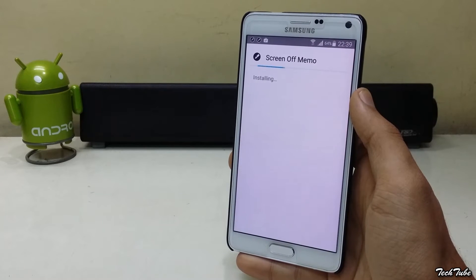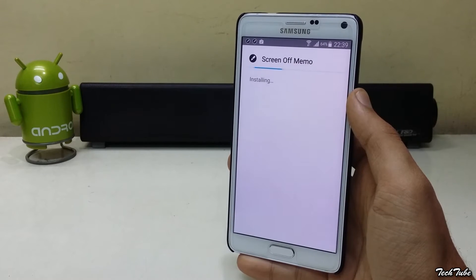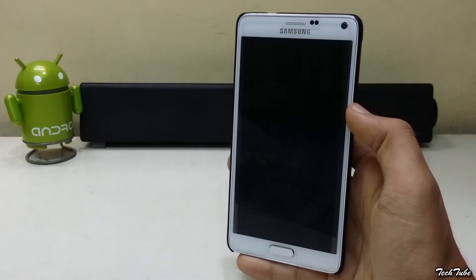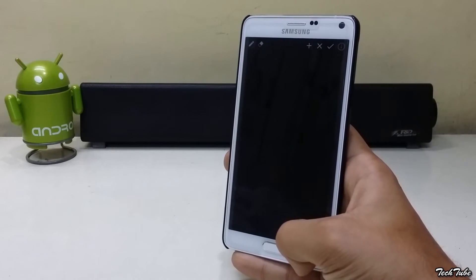This app works on the Note 3 and the Note 4, and even on the S6 and the S6 Edge. Open it, and once you've opened the app, close it.